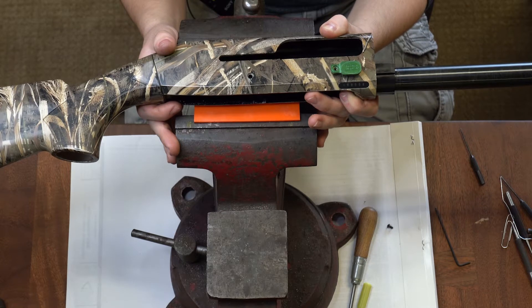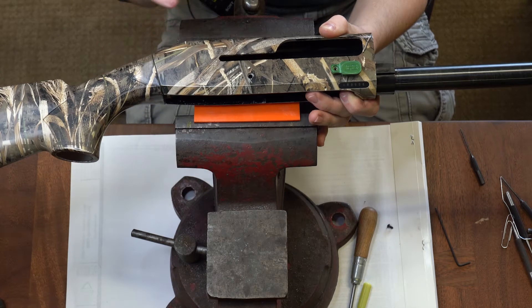This is Joe at Briley Manufacturing. I'm one of the gunsmiths here, and today we're going to be demonstrating how to install a Briley easy lever in your Stoeger self-loading shotgun.